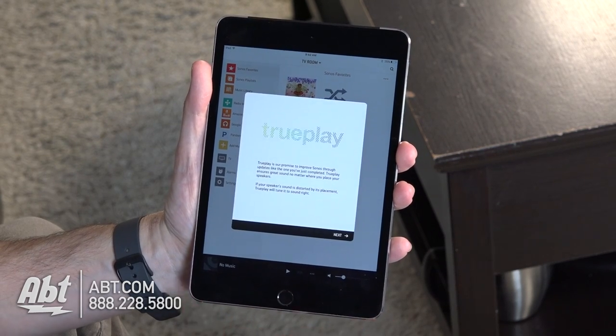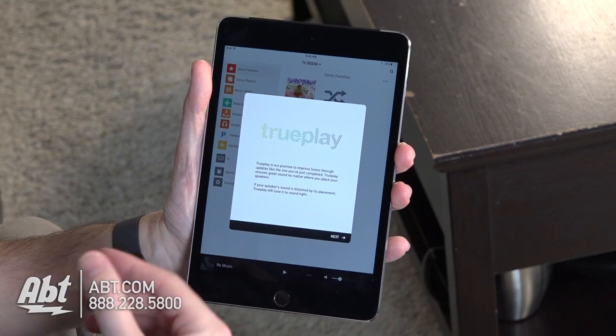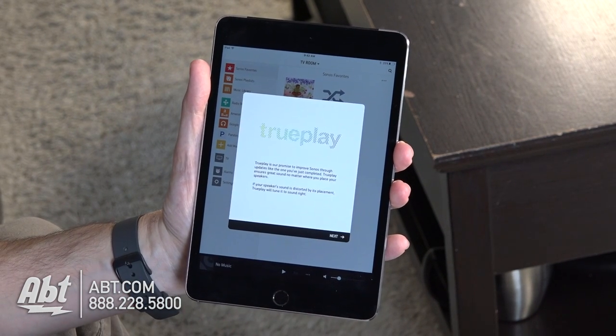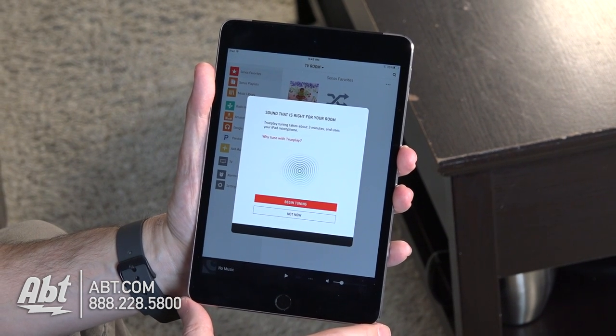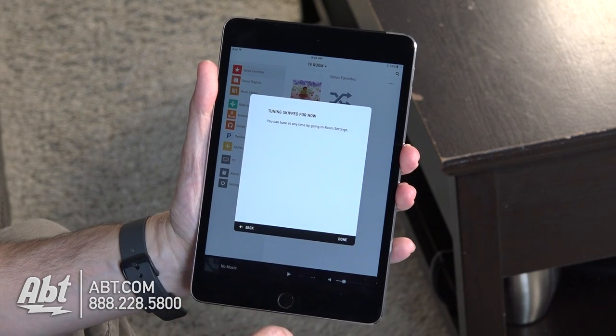We've got this new thing on Sonos — it's been out for a couple months now but it's called TruPlay and that helps you set up the sound quality of your speakers. We'll click on next here and we're not gonna do that right now, so we'll click on not now.